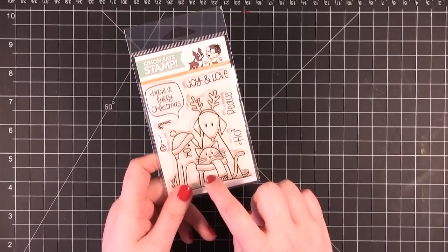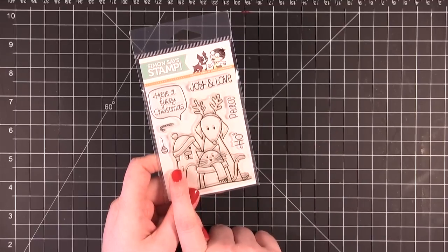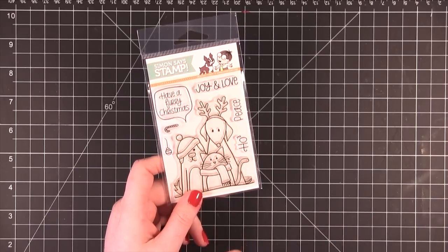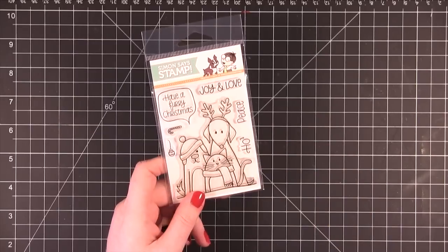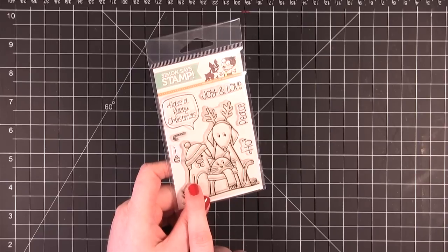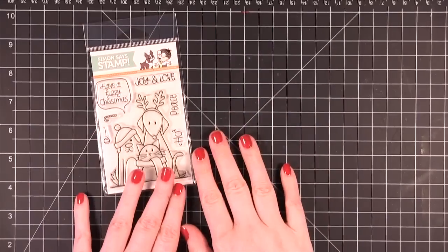This is a stamp set that I designed with three of my friends. We were sitting around a table and we decided that we wanted a stamp that represented our pets. Our friend Heidi was also there — Heidi is the owner of SimonSaysStamp — and she said, well let's do it, let's make a stamp. So the cat in this stamp represents my cat Manny and my friend Jana's cat. The tall dog is Jennifer McGuire's dog Roxy, and the shorter dog is Kathy Rekusen's dog Max.